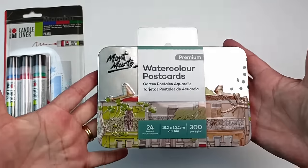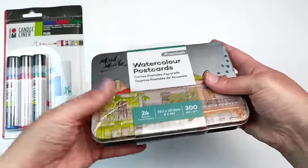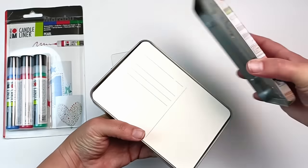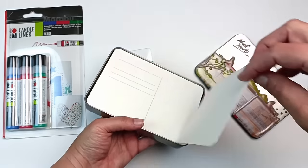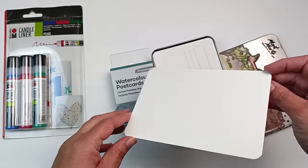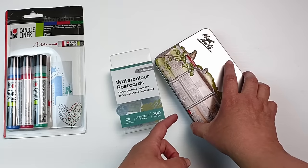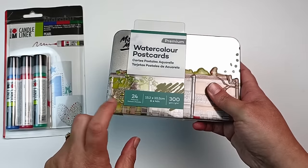They had this irresistible tin of watercolor postcards — I mean, how beautiful is that? I just thought it was so pretty and I do love a good tin. It's a bunch of postcards and they are 100% cotton, which is always great. The paper is cold press with quite a texture. I've used Montmartre cotton cold press paper before and it's really nice, so I thought I'd give the postcards a go — if only just to keep that tin. There are 24 cards in the tin.